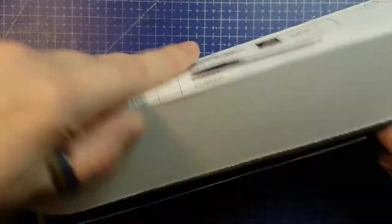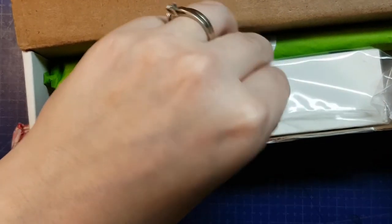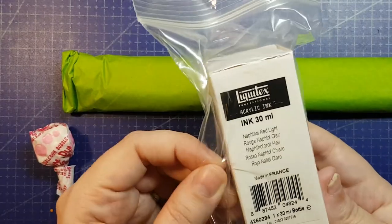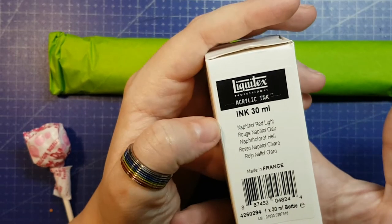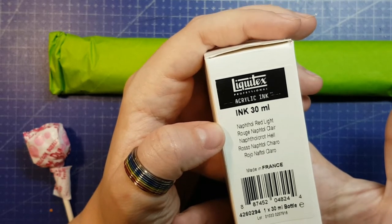Let's find out. Menu card. Candy. It's in a box — I think it is the thing that I saw. Yes, it is what I saw. Liquitex Professional Acrylic Ink, 30 milliliters. This is Naphthol Red Light. Made in France. Interesting.